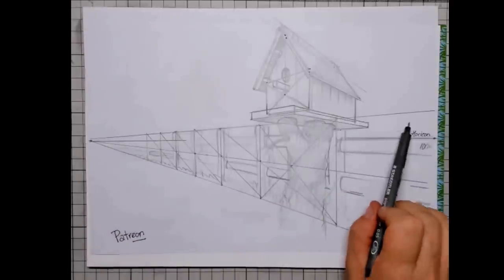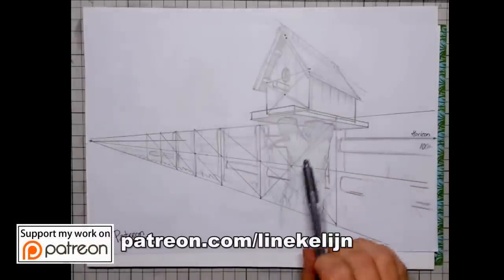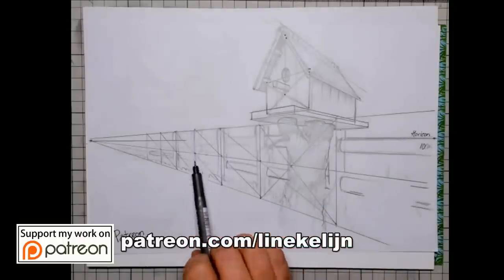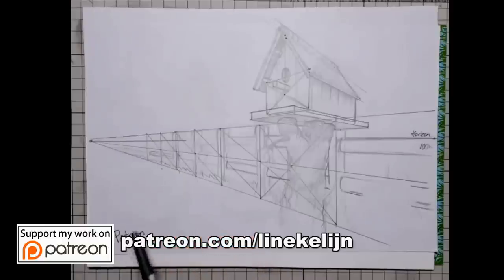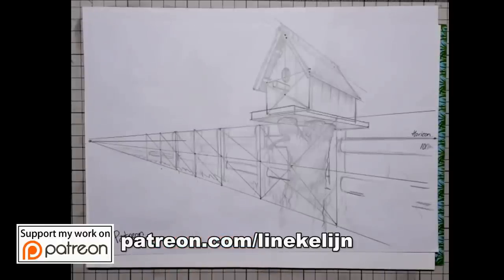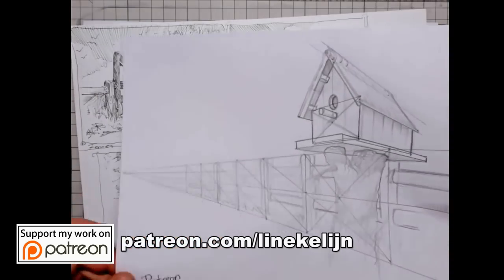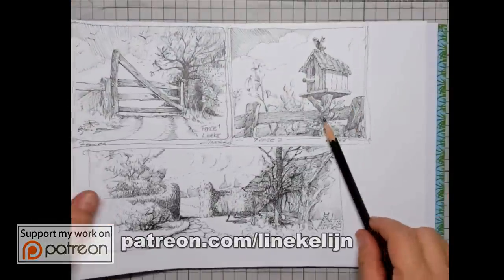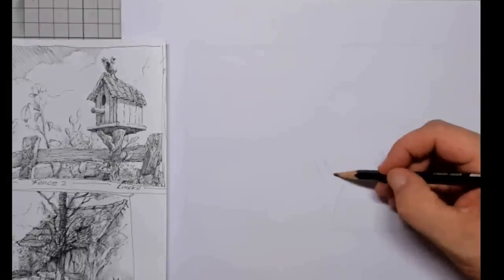You can see me building up this little birdhouse on my Patreon page, and I will be explaining exactly how you can measure out how the poles are going to be for the fence and how to build up this lovely little birdhouse. Of course, not everybody wants to start right away in ink, because ink cannot be erased.